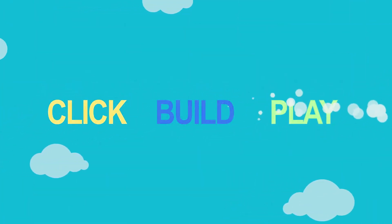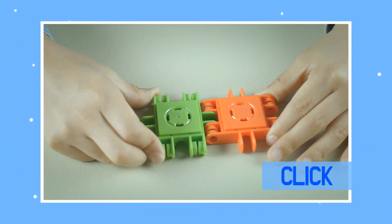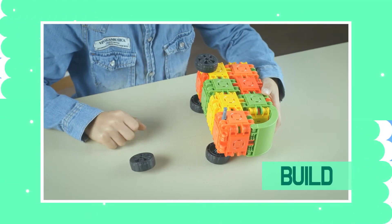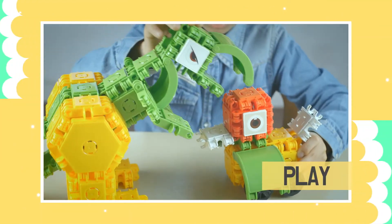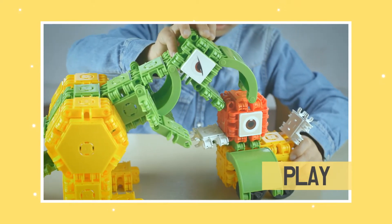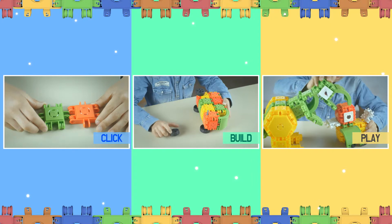Click, Build, Play are the three pillars of ClickFormers' innovative play systems. ClickFormers is intuitive and exciting — you can build everything you imagine. You can even play different roles. Having fun and growing are on the same page.